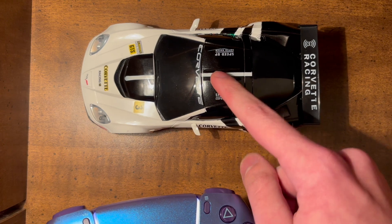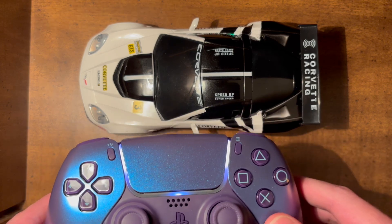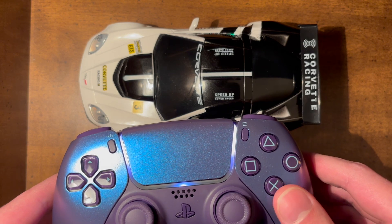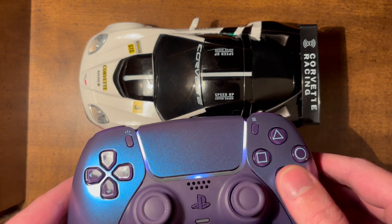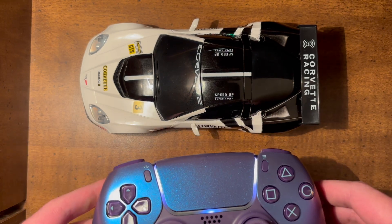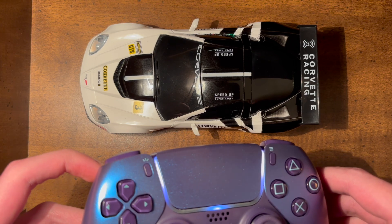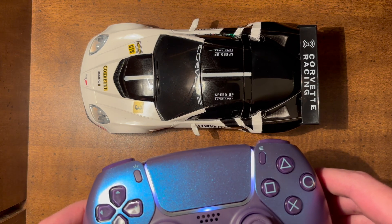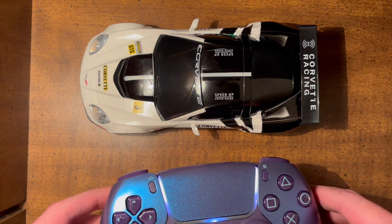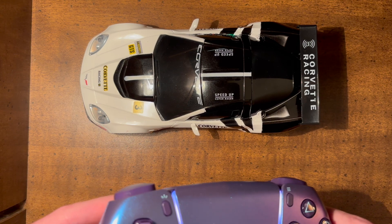There's a speaker in the top plugged into an audio amplifier. The only thing the speaker is used for right now is the horn, which triggers when you press the cross button. I haven't done anything else with the speaker yet, but since it's all software-driven, I could potentially add engine noises when the car is running, or anything else. If you have ideas, let me know in the comments and maybe I can make a follow-up video with some of your suggestions.